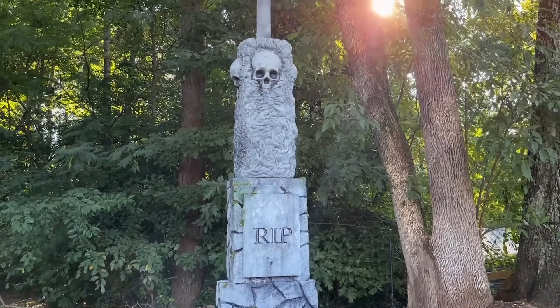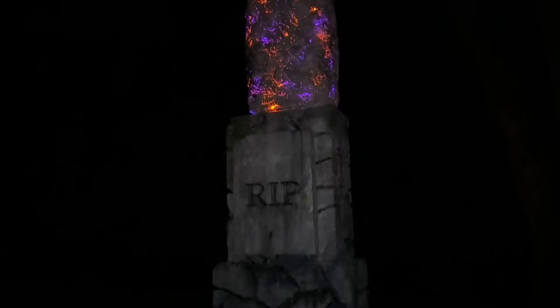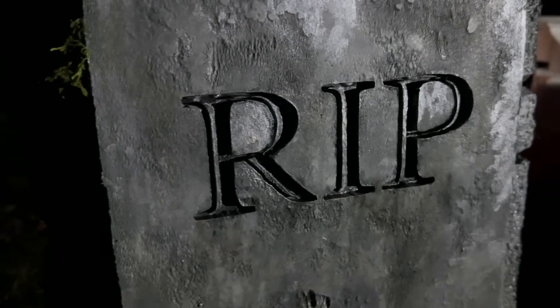Today we're building a gravestone obelisk that towers over 10 feet tall. This gravestone obelisk is the perfect addition to your Halloween decorations, so join me for this super simple tutorial.